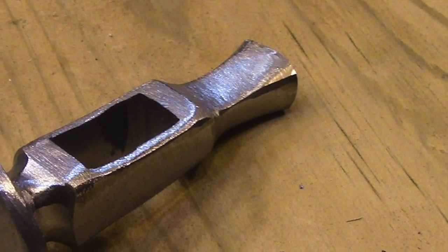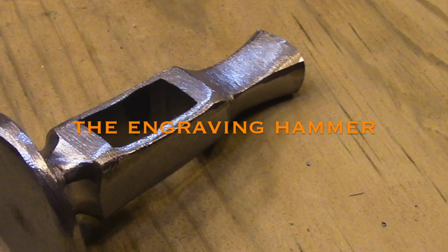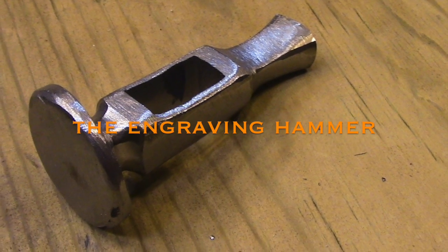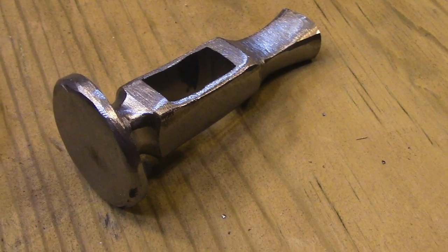Today I'm going to be forging an engraving hammer, also referred to as a jeweler's hammer. It's basically just a small hammer with a wide face that's used to drive very light chisels.